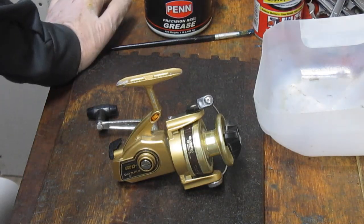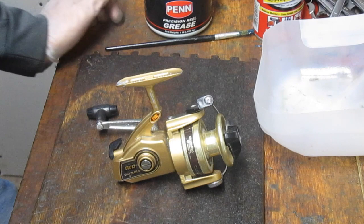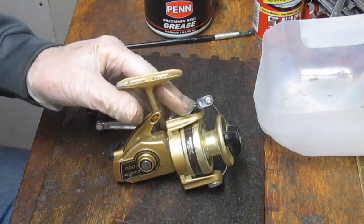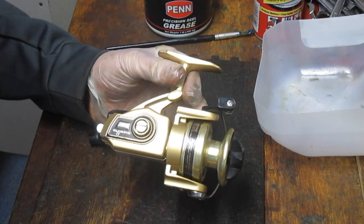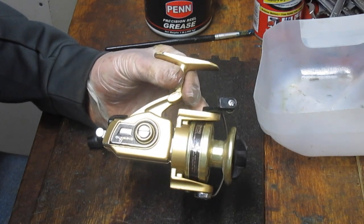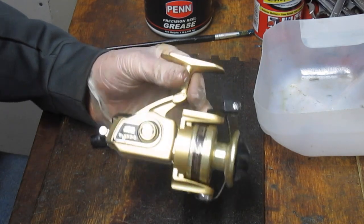Hi, this is Dennis with Second Chance Tackle. Today's pandemic project is going to be an Olympic reel. It was made in Japan in the late 70s, early 80s. This one is the Olympic GVO 13. It's a beautiful little reel.